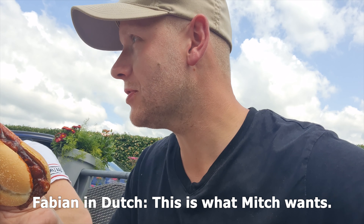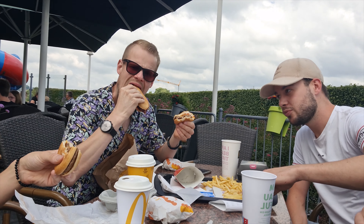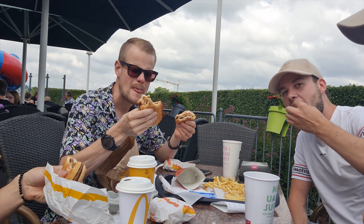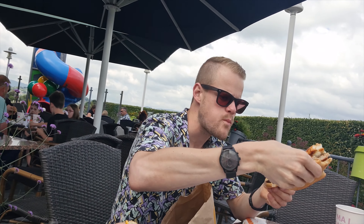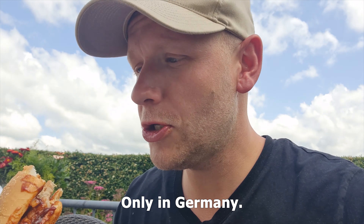This will match — it's a spare rib. Oh, this is a good one. Only in Germany.